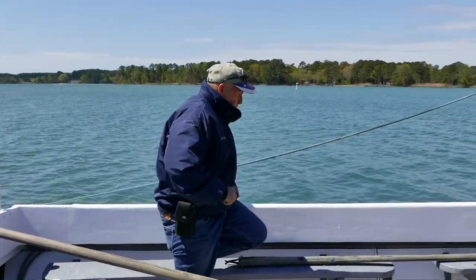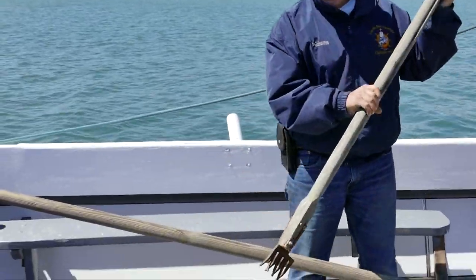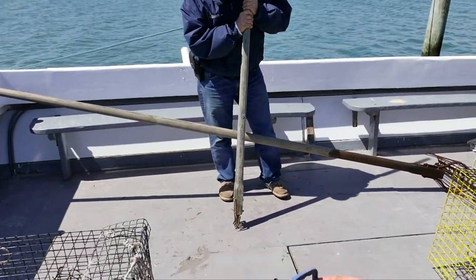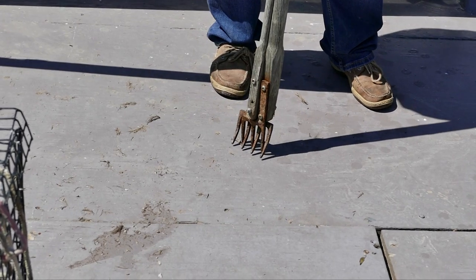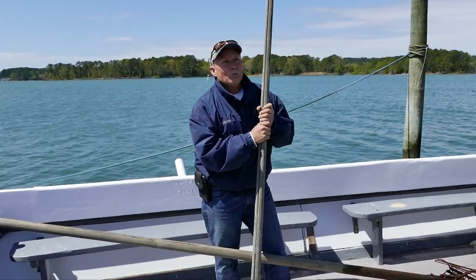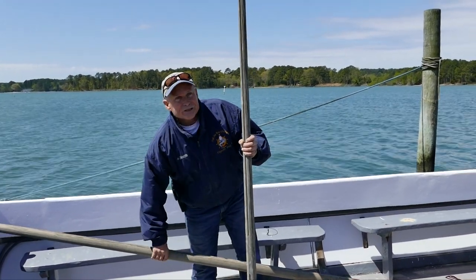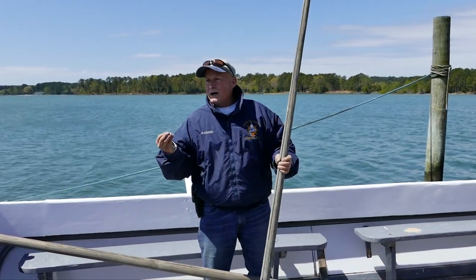These are called nippers — much smaller and much easier to handle. Most watermen worked the water until they physically couldn't anymore, since retirement accounts like 401Ks weren't around until modern times. You'll see that these shaft tongs can get quite taxing on the body.